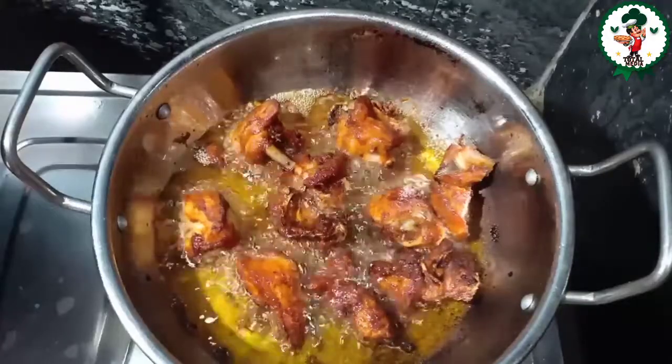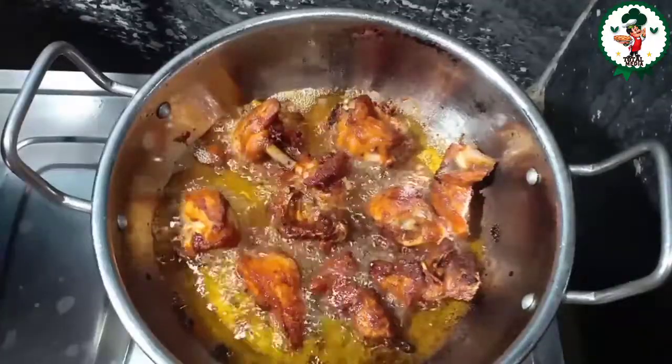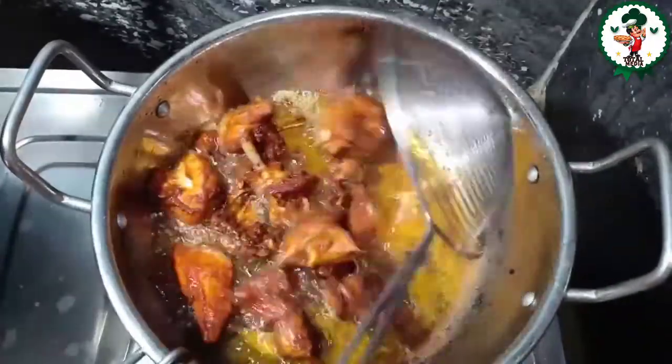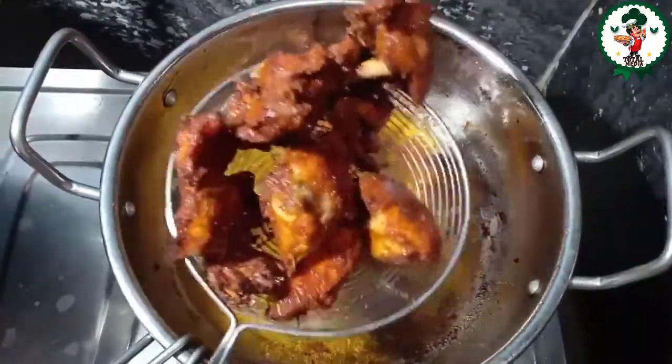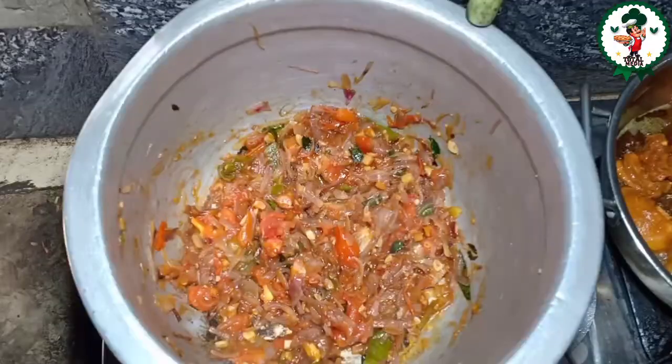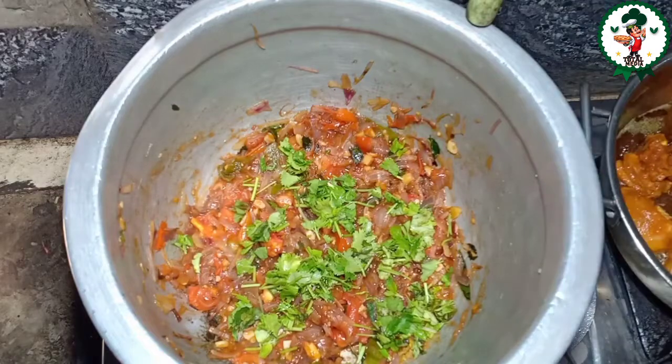Let's fry the chicken. I'm going to add some fruit. After the fresh sauce, I just add a little bit of pepper. I add some spices in the pan.